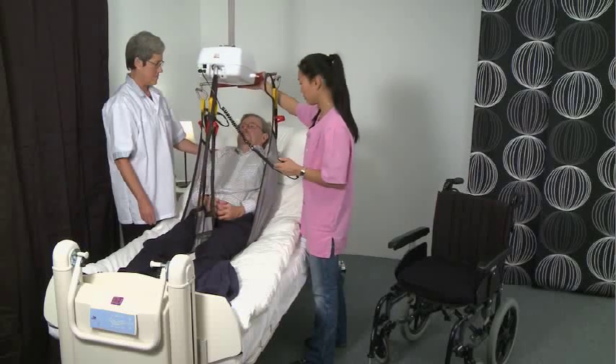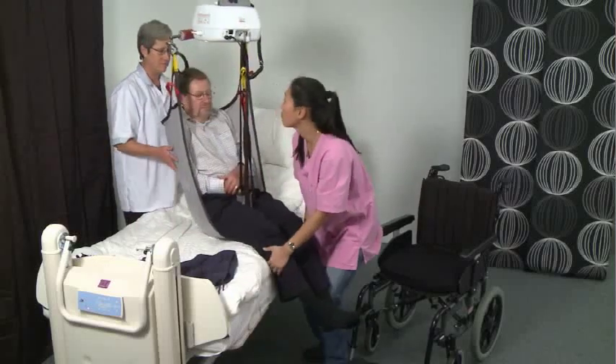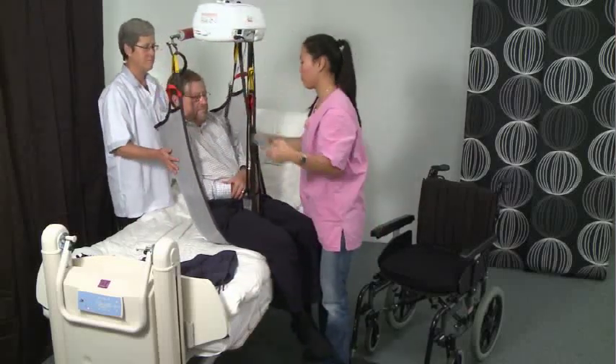Continue to lift, making sure not to raise the client higher than is needed. Rather lower the bed if necessary. Place a steadying and reassuring hand on the client during transfer.